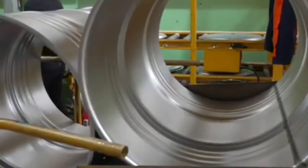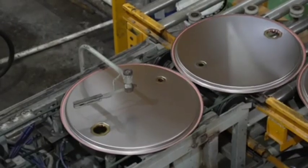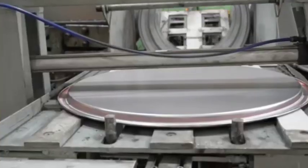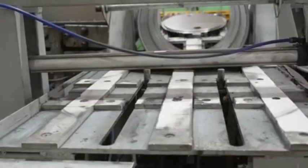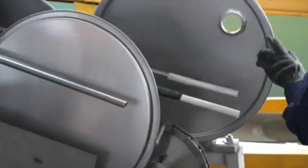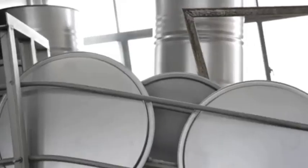Surface finishing — plastic drums. Plastic drums may undergo surface finishing processes like trimming to ensure a smooth, consistent product. Leak testing: both plastic and metal drums are tested for leaks by either pressure testing or using vacuum techniques to ensure they are airtight and watertight.